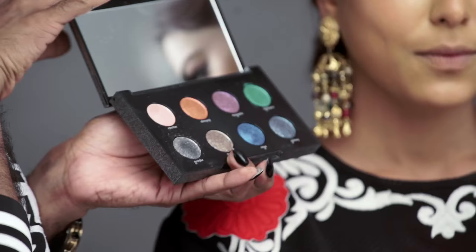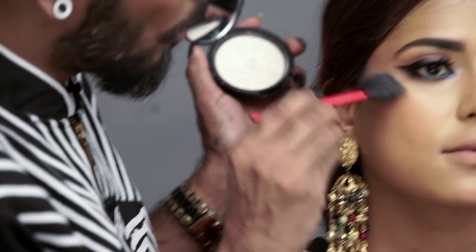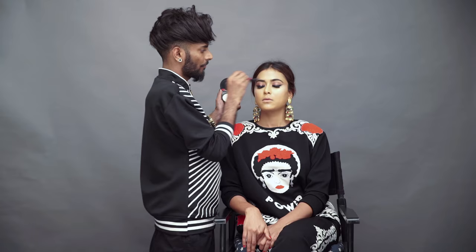Another recent find is this Urban Decay Moon Dust palette — look at these exciting colors. I'm going to throw some Vega right there on the cheekbones. So this matteness going into that frost is giving you dimension. This is very Instagram-friendly makeup.